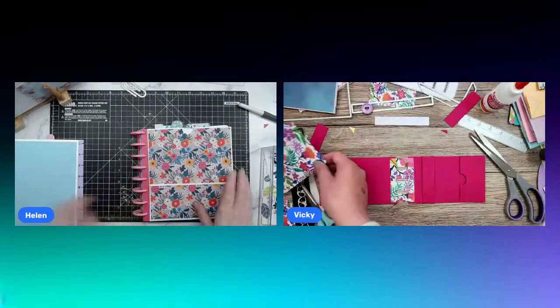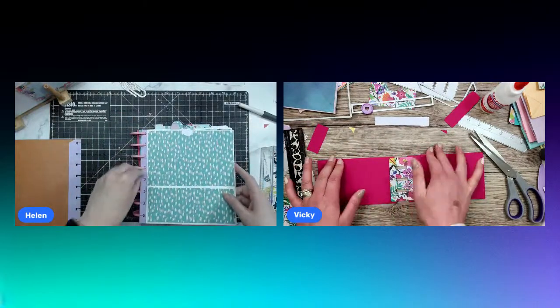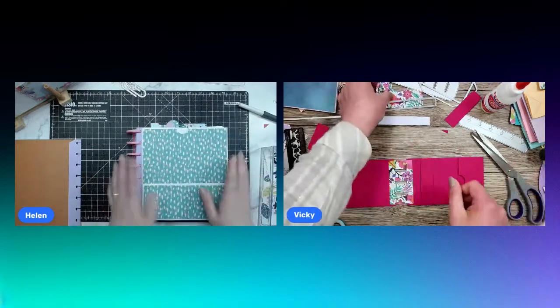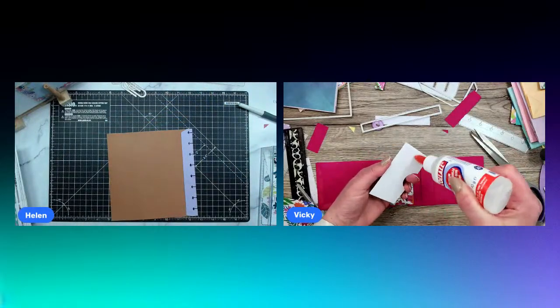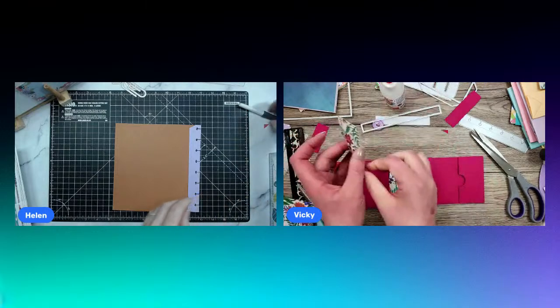I don't think I'm going to have time today to decorate the front cover so it's going to be a bit plain. But I want to decorate the front cover once I know what kind of photos I'm going to be putting in here — if it has a title I want it to match what I'm doing.